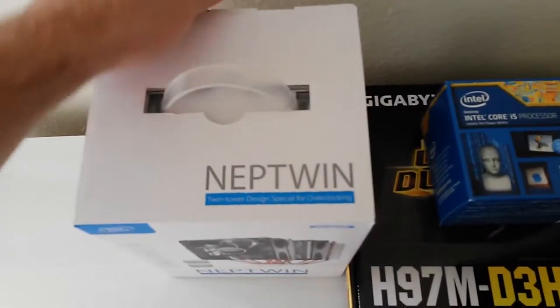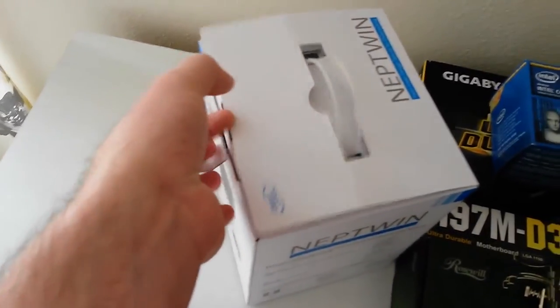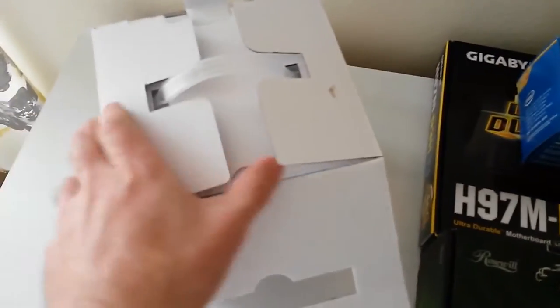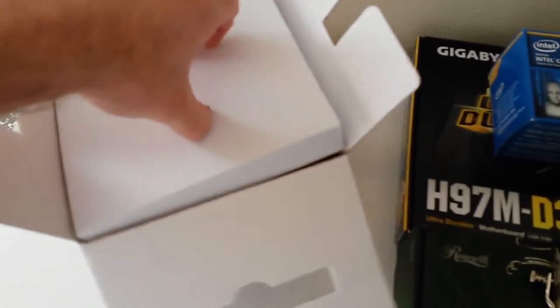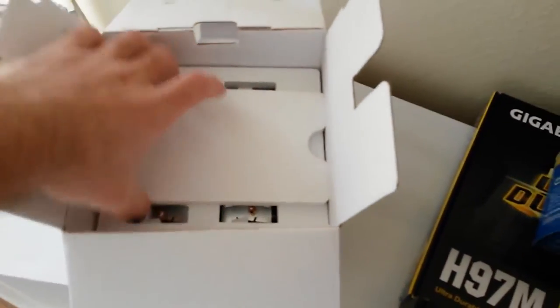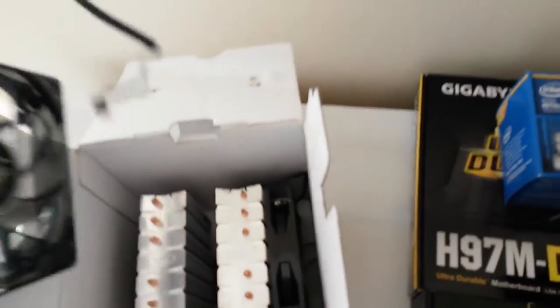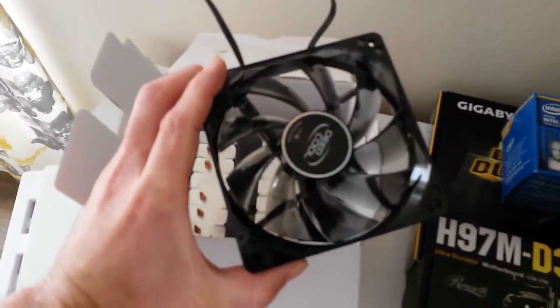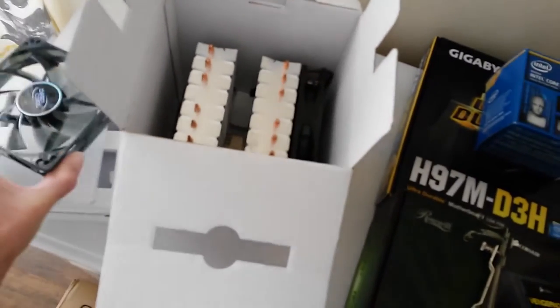Now we open up the box to the Deep Cool Neptune and we see that the packaging is rather nice. It comes with the accessory box right at the top so you don't have to go digging for it, and soft foam padding to keep all of the actual hardware in place and safely secured. The two 120mm fans are semi-transparent with blue LEDs and a semi-reflective logo sticker at the fan hub.